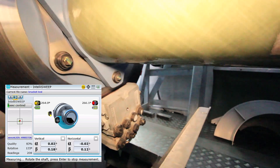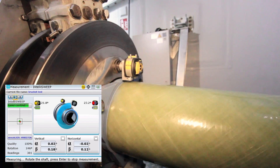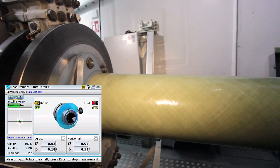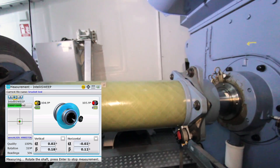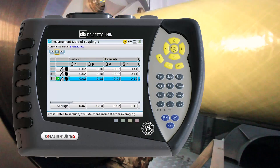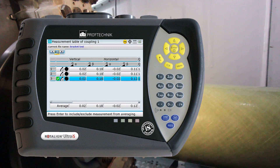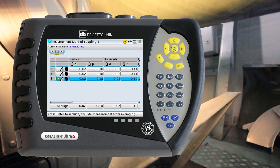The intelligent measuring process collects a large amount of measurement data during the rotation and eliminates low-quality measurement points taken during strong acceleration or deceleration. The individual measuring cycles and the calculated coupling results are compiled in a table for a quick overview of repeatability.